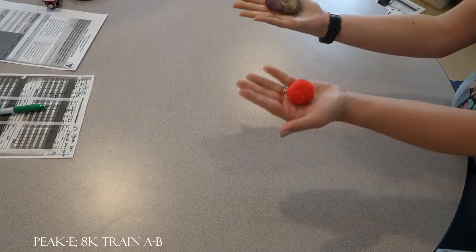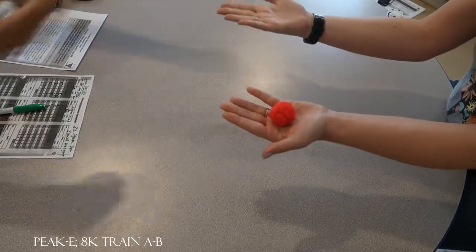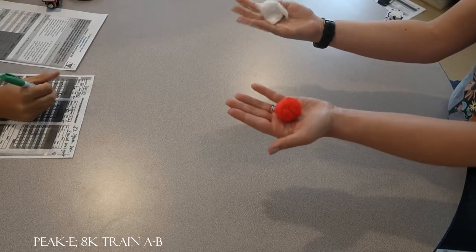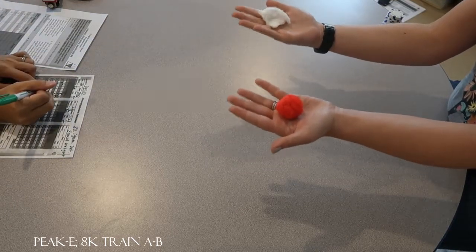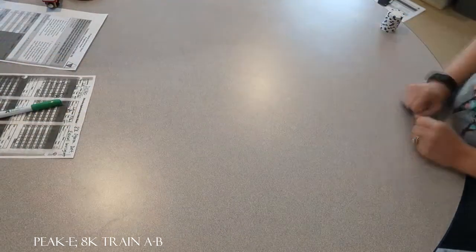Are those the same weight? Yes. Think about it — are those the same weight? No. No. Are those the same weight? No. Are those the same weight? No. Yes. Those are the same weight. Let's do another one.